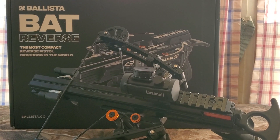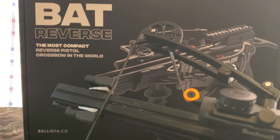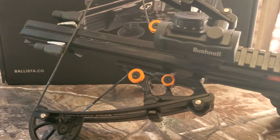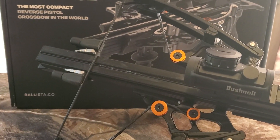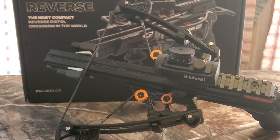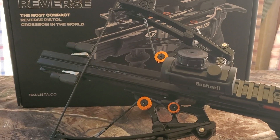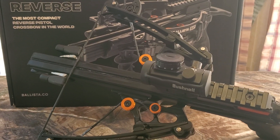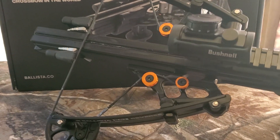A viewer named Wayne asked what this was made out of — plastic, metal? I did some searching and came up with a few answers, unfortunately not all of them. We got some milled aluminum, aircraft aluminum, for the rail.